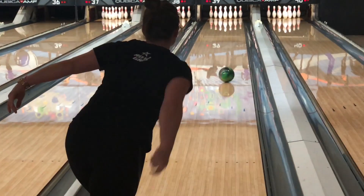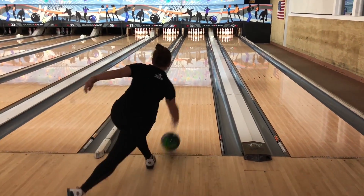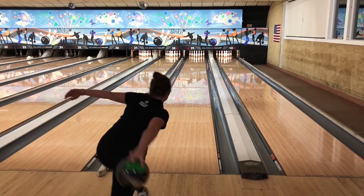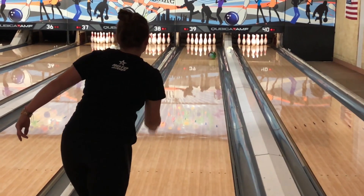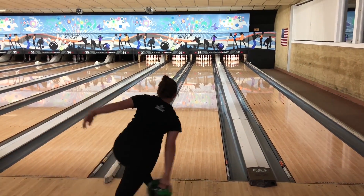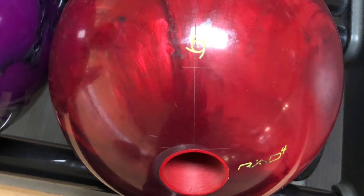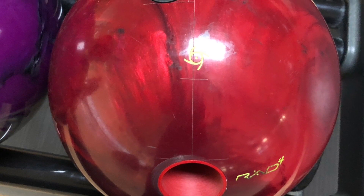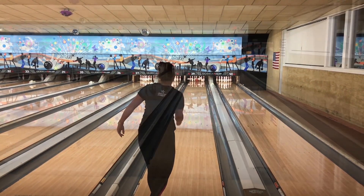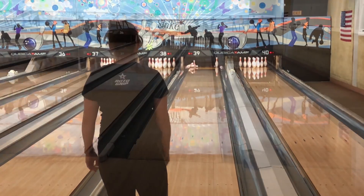This is her throwing the Intense — it's pretty smooth, controllable, predictable, blends the pattern really well for her. What was really unique is that all three balls were laid out pretty close. The only difference was her Code Red had the pin up a little higher than the other ones — about an inch further from her fingers — but she didn't have to really move with any of the balls; she was in the pocket with all three standing in the same spot.